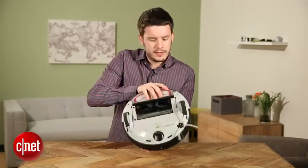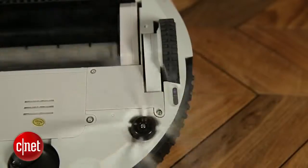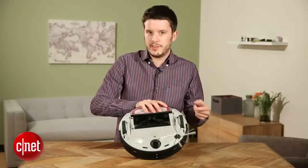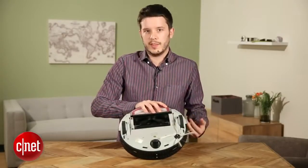I think you're going to want to have that extra brush handy, because take a look at how the brush spins. It hits that wheel every time it goes around, so it's going to wear down a little bit faster. To me, that's a little bit of a design flaw. I wish they hadn't done it quite like that.